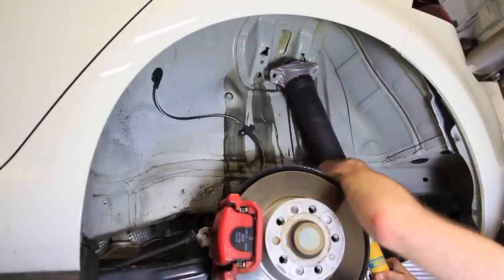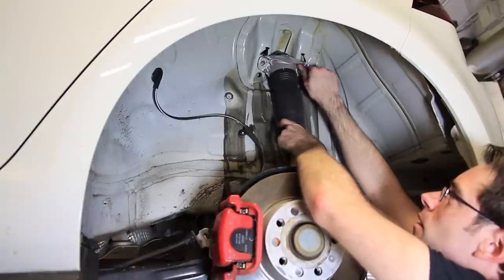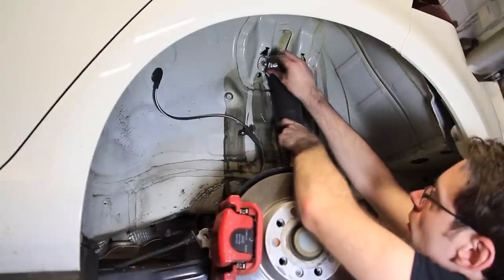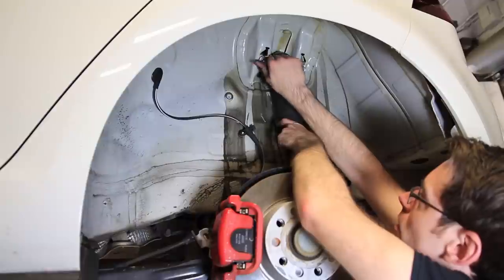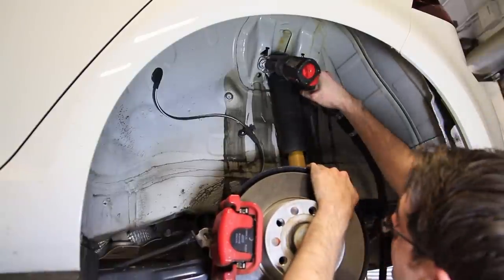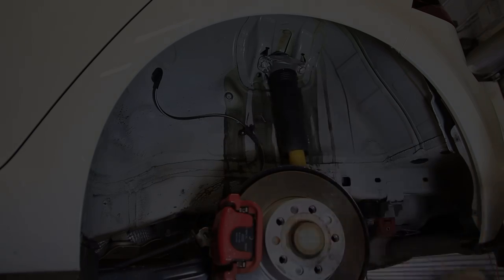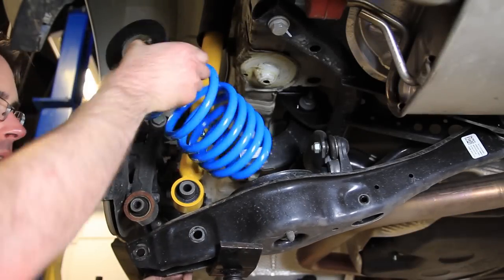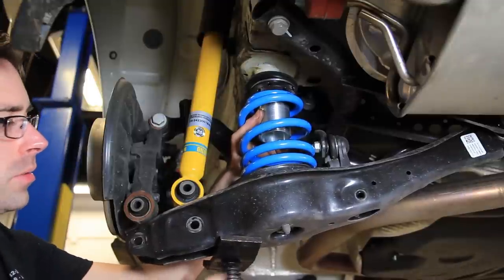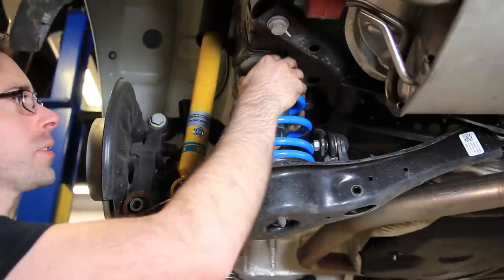Now that we have our strut reassembled we can get it mounted in place and thread our 16mm screws in, then tighten them up. Now that we're ready to reinstall, pull our control arm down and we're going to mount everything up. Once we get that in place we can use our jack to go up slowly and get everything in place — make sure you have everything assembled properly.